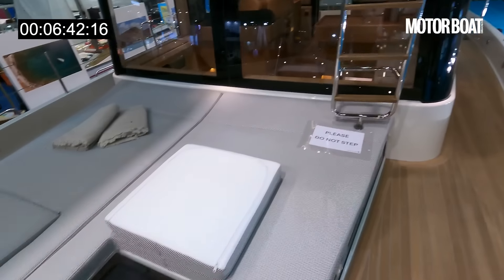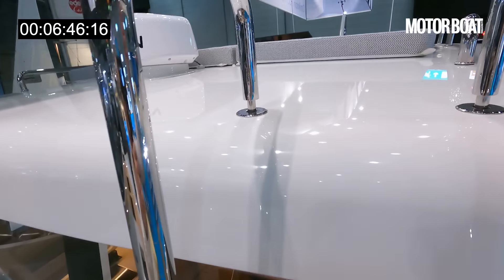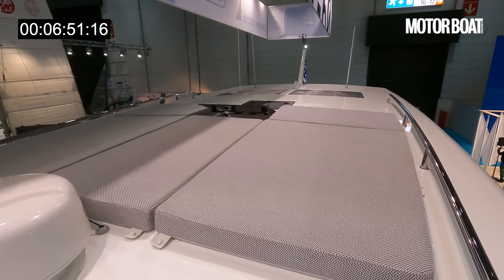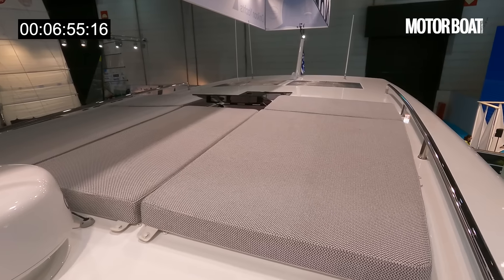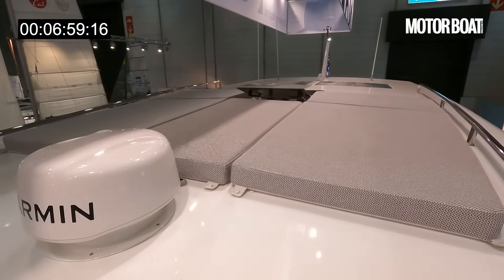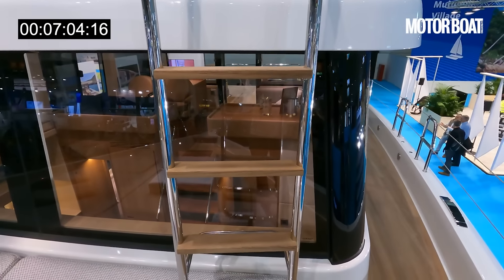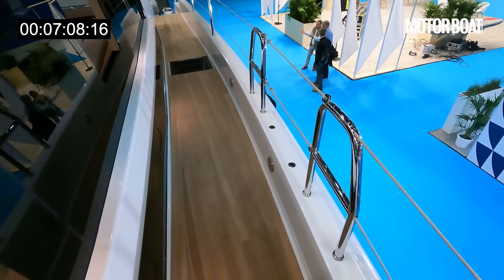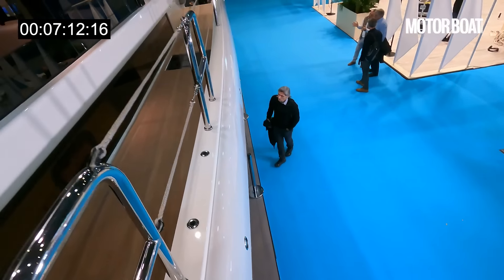There's a big sunbed here, and it steps up onto the roof. It's not a flybridge — it's just a really big sun pad area. They didn't want to make it too top-heavy, but you might as well use that roof space for a couple of big sun pads, and you can see there are some solar panels at the back. These steps will also lift out and slot into place so you have a side boarding ladder if needed.